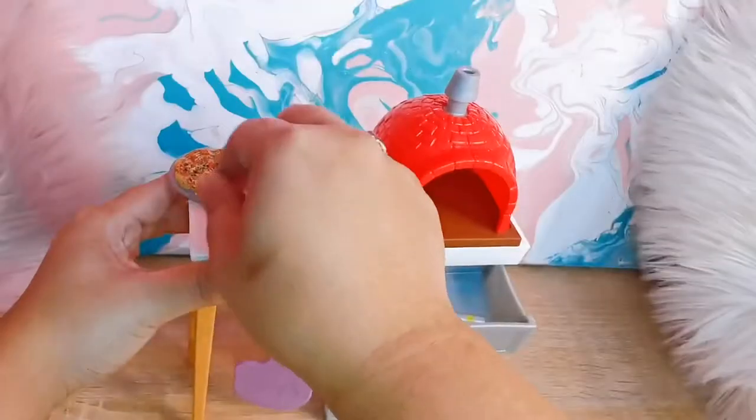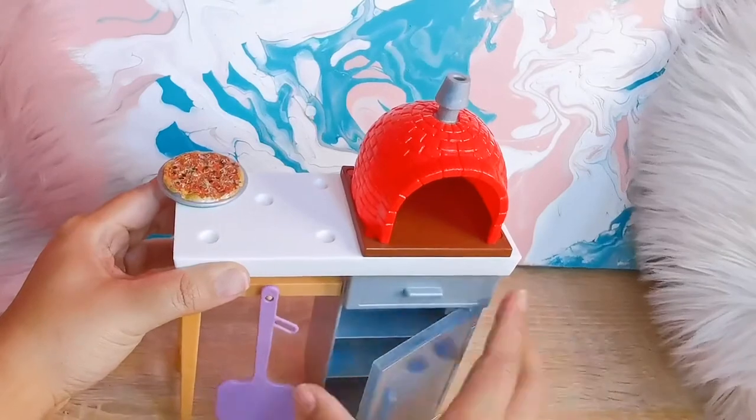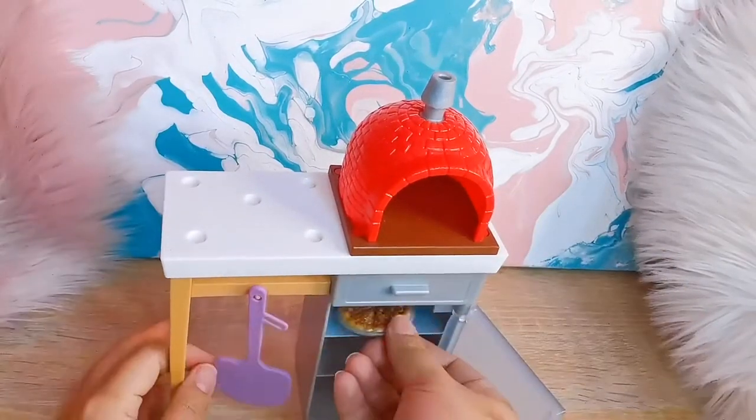What's great about this play set is that the moment you're done playing with your doll, you can keep everything inside the cabinet. This is to make sure that you don't lose any of the accessories.